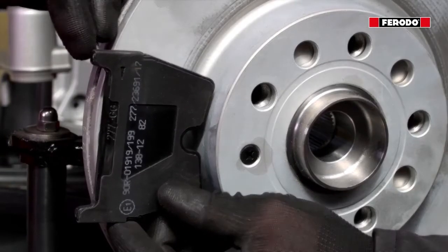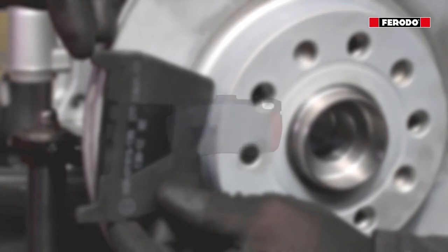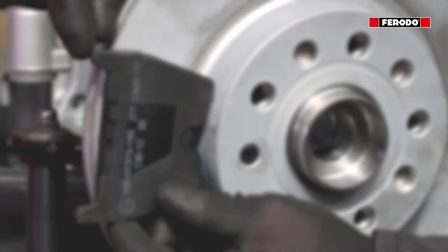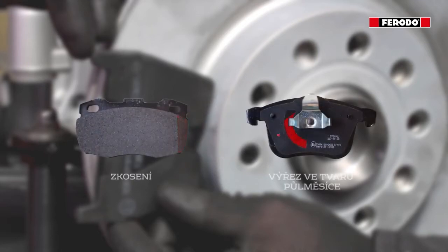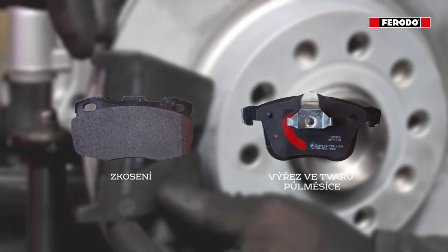Obecně řečeno existují dva způsoby, jak směrově snížit hlučnost brzd. Jedná se o úkos na třicí vrstvě brzdové destičky a výřez v protihlukové vymezovací podložce na podložní desce brzdové destičky. Díky oběma těmto úpravám se destička dotýká kotouče v úhlu, který snižuje hlučnost brzd.